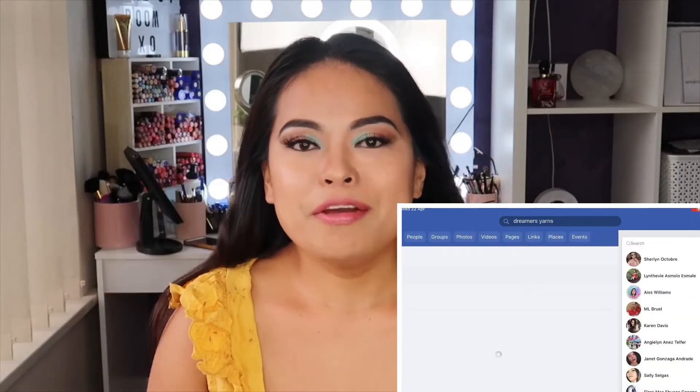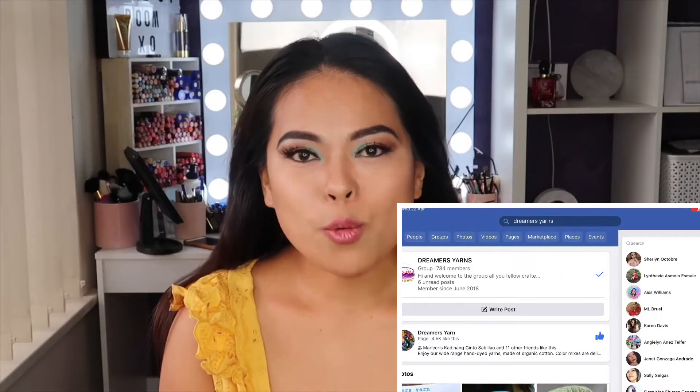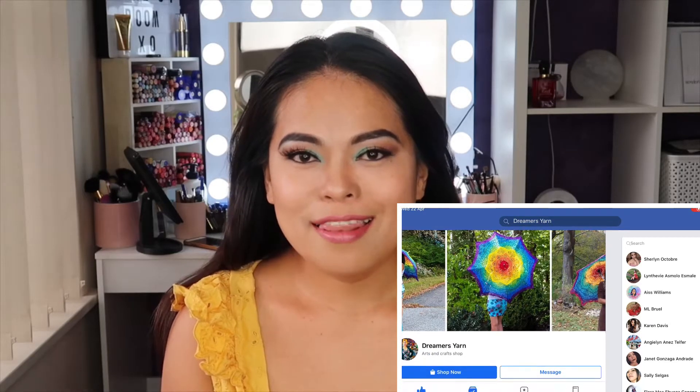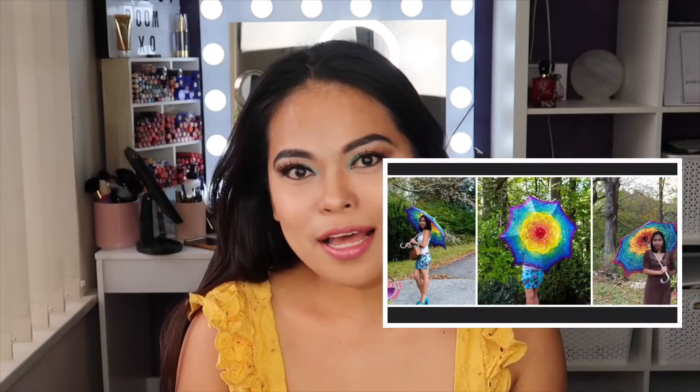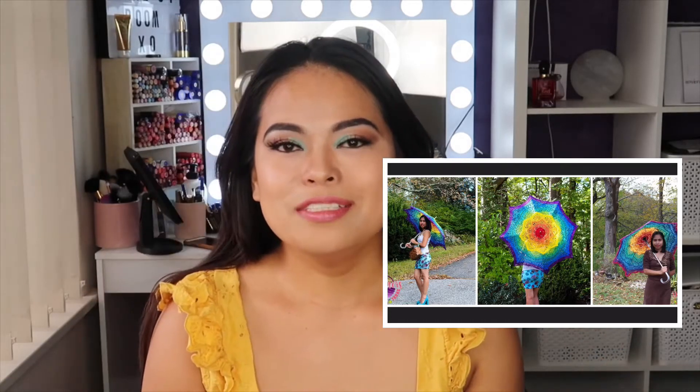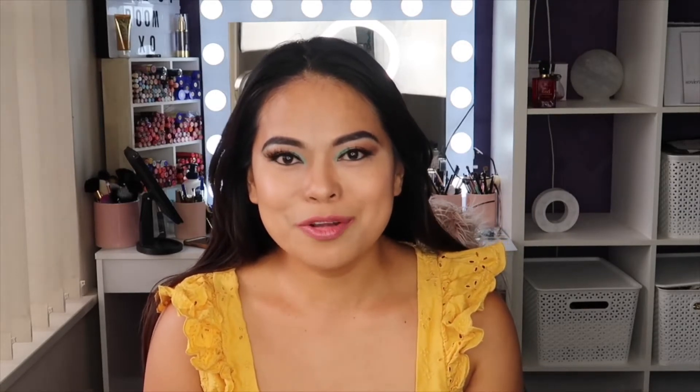My friend Udisa is amazing — she makes lots and lots of beautiful stuff. Her most popular project, or art as I call it, is an umbrella — I'll show you right here. And as you can see she's made lots of crochet tops as well, especially a wedding dress. It's beautiful, isn't it?